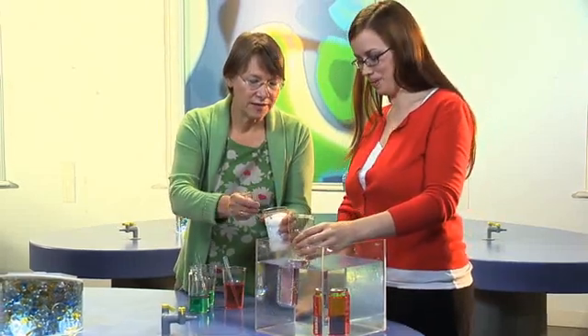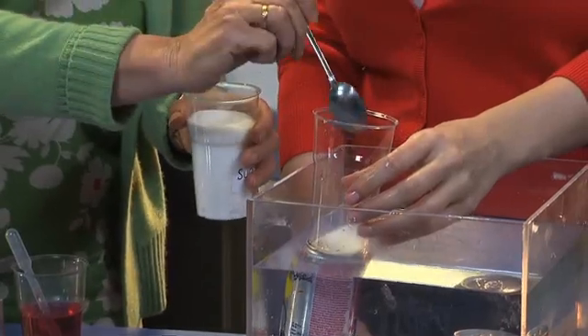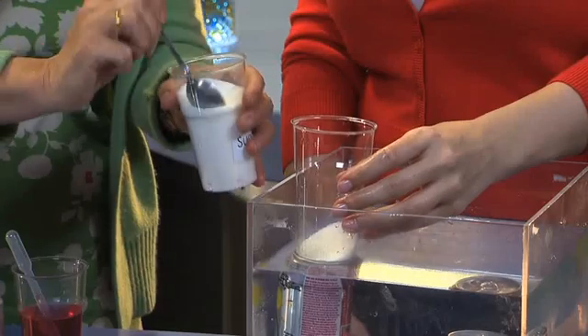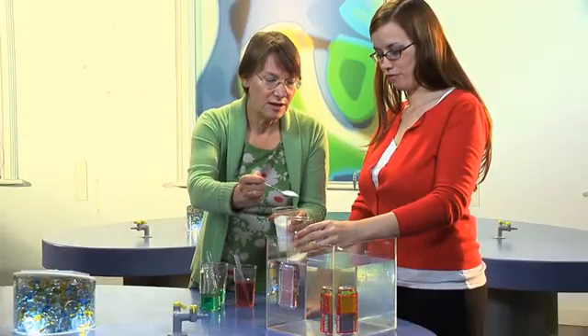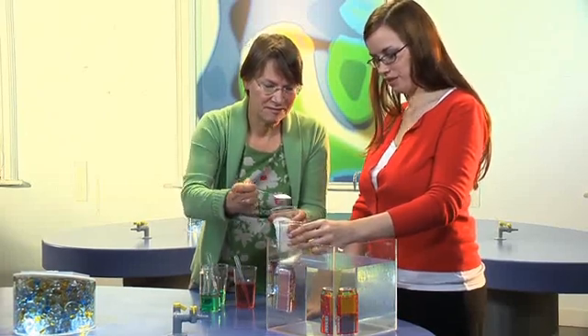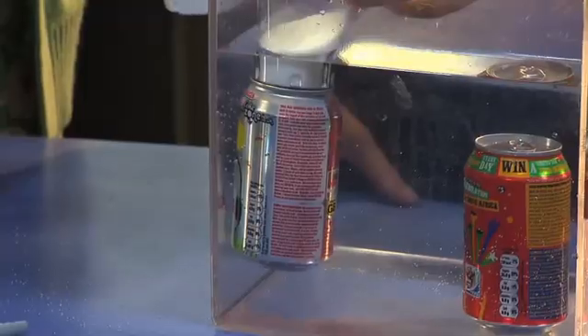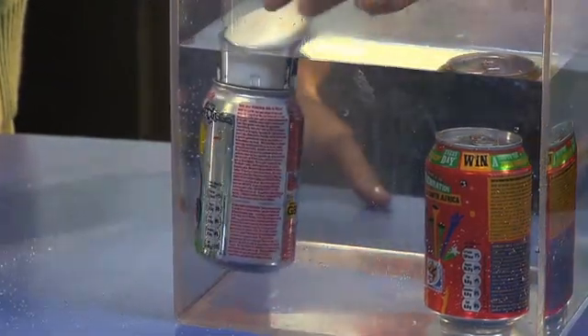I'm going to spoon sugar into this cup until it sinks to the same depth as the sugary one. You can see we've already got three, four, five, six, seven, eight, nine, ten.